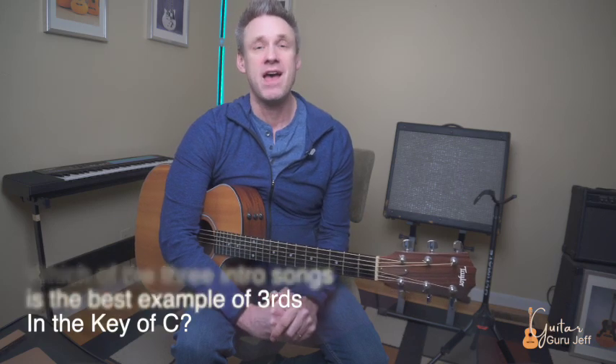Drumroll, please. Yep, you guessed it — "Rhiannon" by Fleetwood Mac. Let's learn this song.